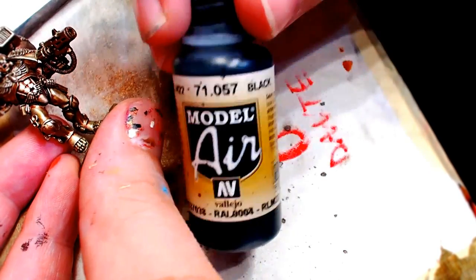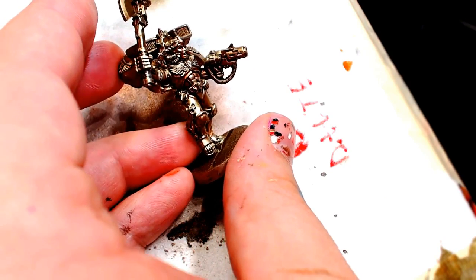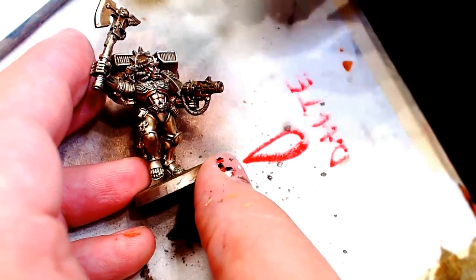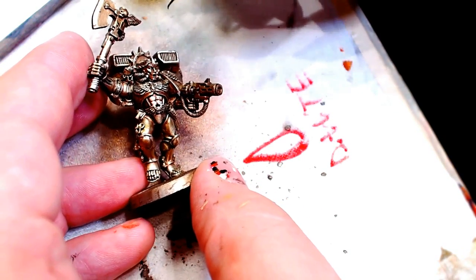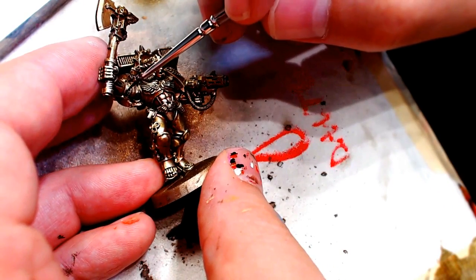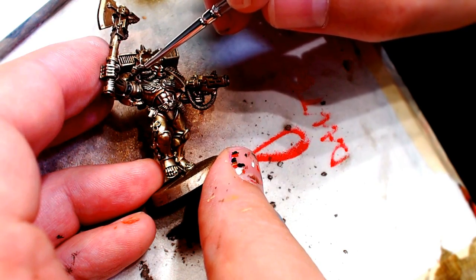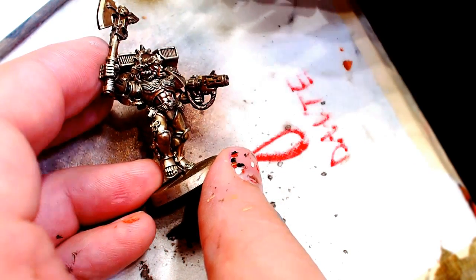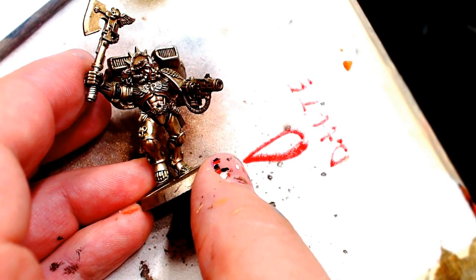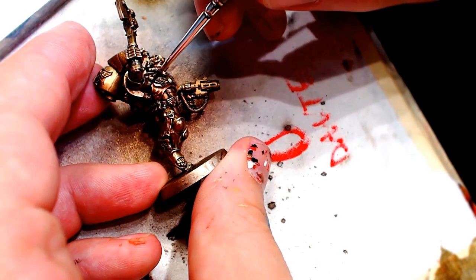Commander Dante, the truest pimp in the spaceman lineup. We're gonna take him to the next level, we're gonna finish painting him. Let's start off with black — classic Vallejo Air black. It's probably one of the best colors in the game. It's an airbrush color but it paints so smooth. I officially only use Vallejo Air black. We're gonna pick out all those servo ligaments — those rubber connections in the joints so that the armor can still move.